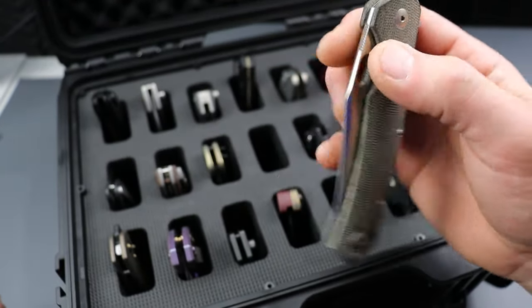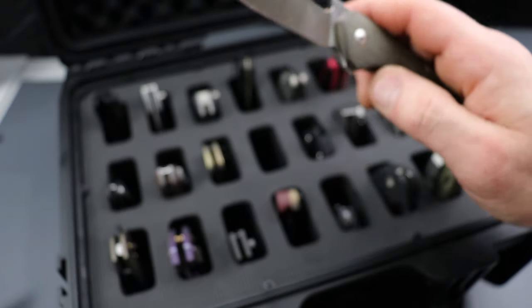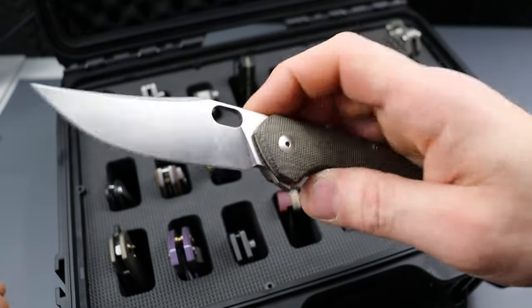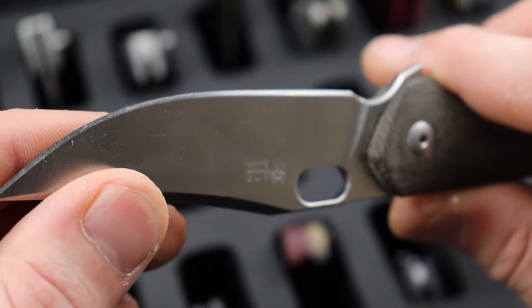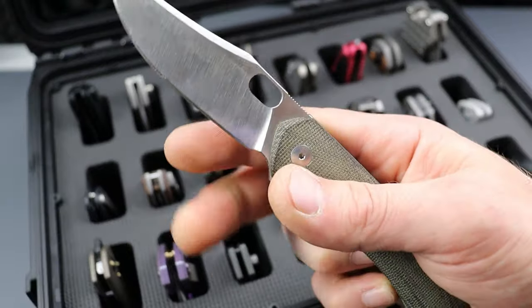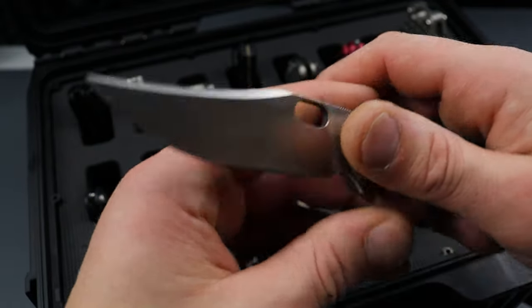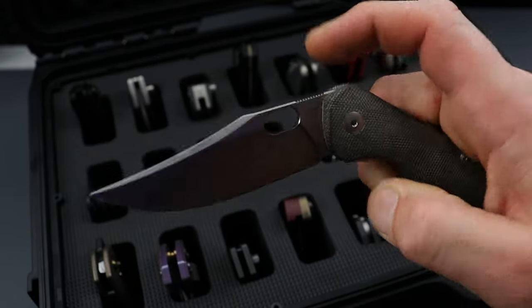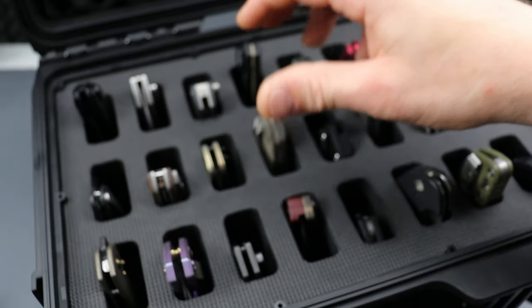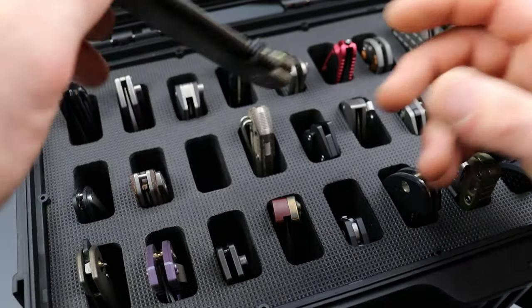Next, the Giant Mouse Ace Jutland. This one's the LMAX version. They do have another version with burlap micarta. I can't remember what steel it is — I'll put it on the bottom of the screen. Anyways, this one is my favorite trailing point blade. I'm usually not a huge fan of trailing points for EDC, but this is a banger. It does a really good job at basic EDC tasks and everything else a trailing point is actually good for. The reason I'm not a huge fan of trailing points in most cases for EDC is because they're not usually the best for utility cuts.